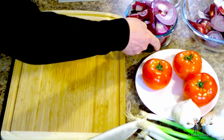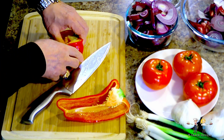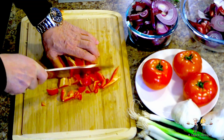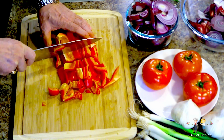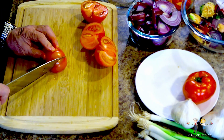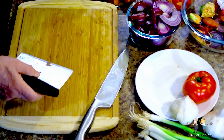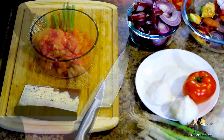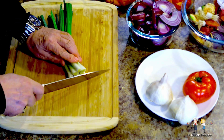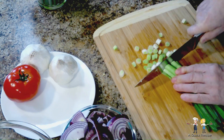We'll put the onions aside and prep the red bell pepper. After removing the stem and deveining it, cut the pepper into strips and into one-inch pieces. The tomatoes are just going to get a very coarse chop. And the same goes for the green onions — they're going to get a coarse chop including the green part. But make sure that the green end is not wilted or floppy; that's a sign that they are not fresh.